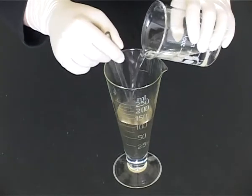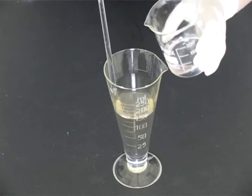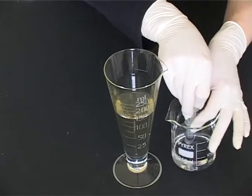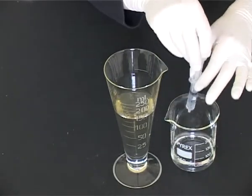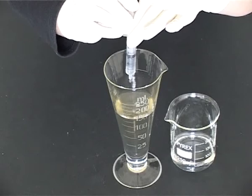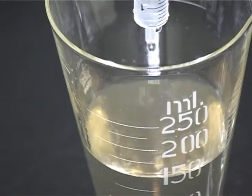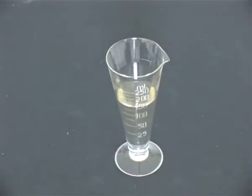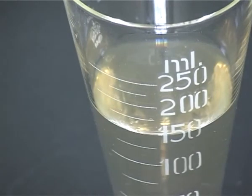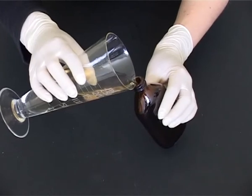Stir and then add the appropriate vehicle to make up to volume, remembering to remove the stirring rod. Transfer the solution to an amber, flat, medical bottle with a child-resistant closure.